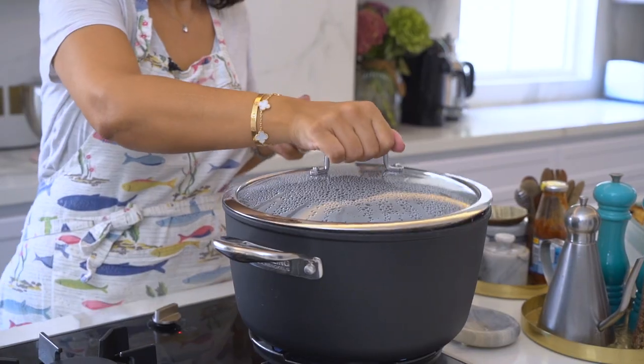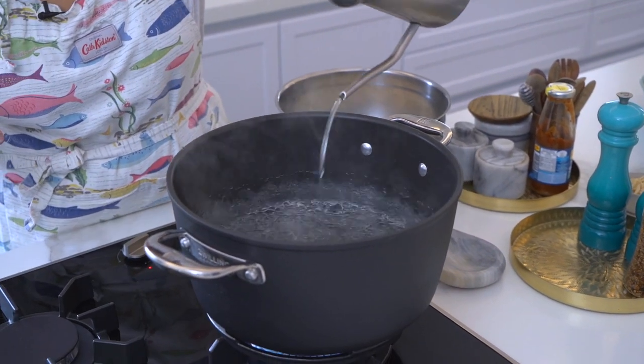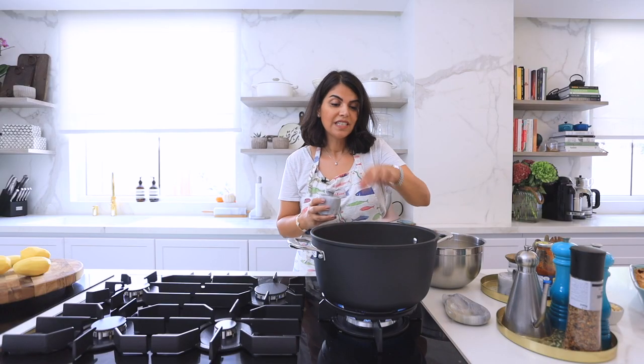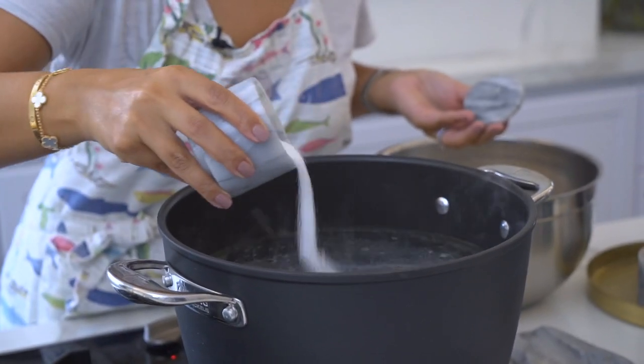Here I've got my water which has been boiling away, and to it I'm going to be adding some vegetable oil. I'm also going to season my water with salt — this will ensure that my rice has beautiful flavor.